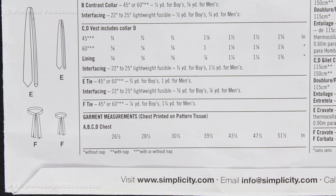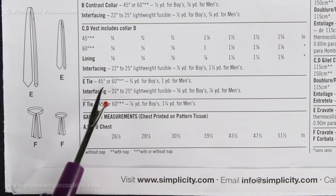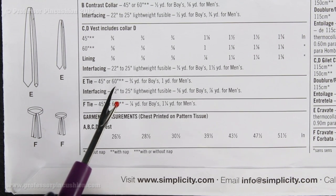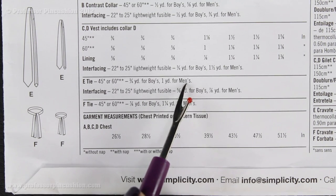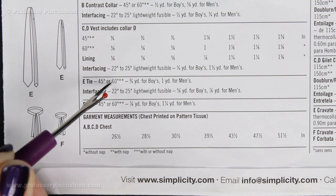Next we're going to look at how much fabric we're going to need in order to make the tie. I look down until I find E tie, and it says 45 or 60 — this is the width of the fabric in inches. It doesn't matter which width you use; you're going to need the same amount. If I'm doing the boys' tie, I'm going to need three quarters of a yard. If I'm doing the men's tie, I'm going to need one yard — regardless of whether it's 45 or 60 inch width fabric.